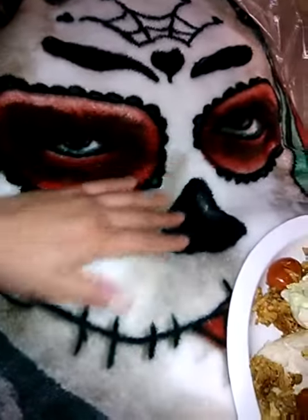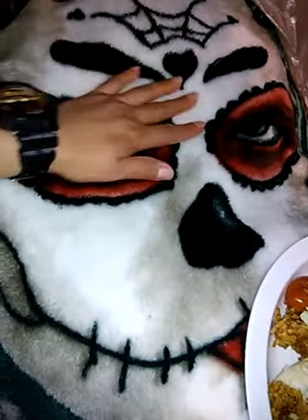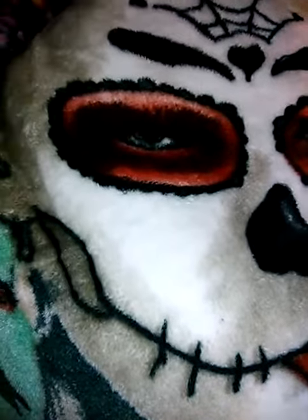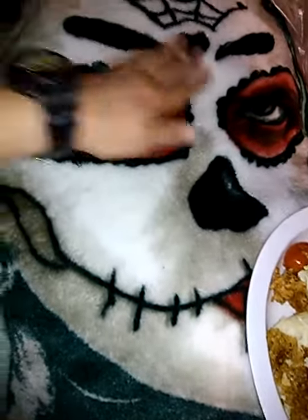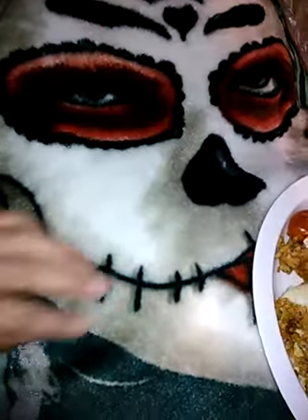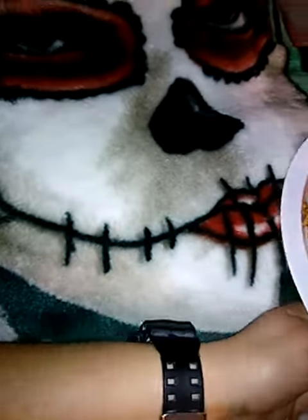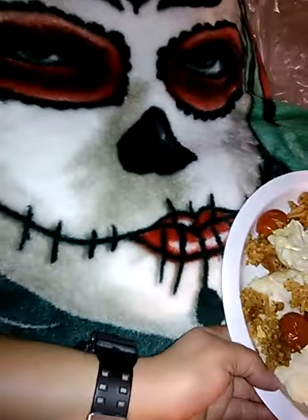And my mom bought me this, it's so beautiful. It looks like a Motagolf type of pretty blanket — she got me this one, so nice, and it is a big blanket, it's beautiful.